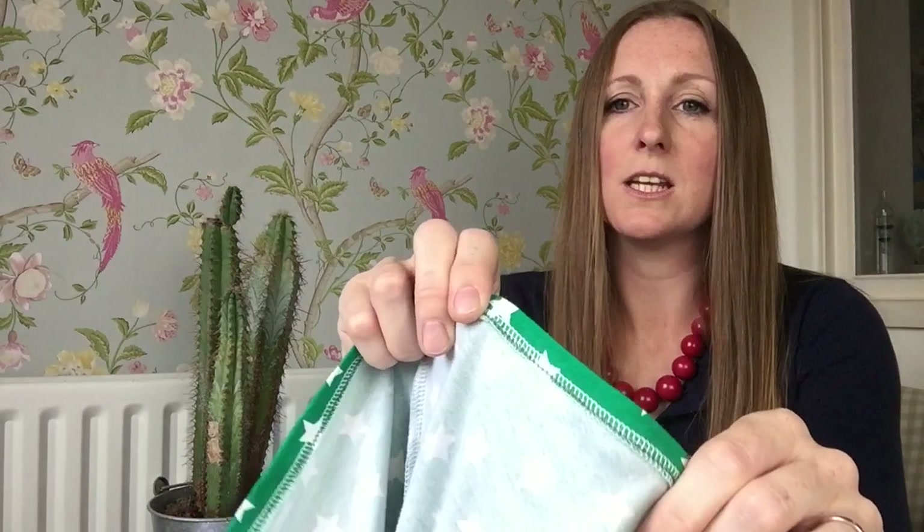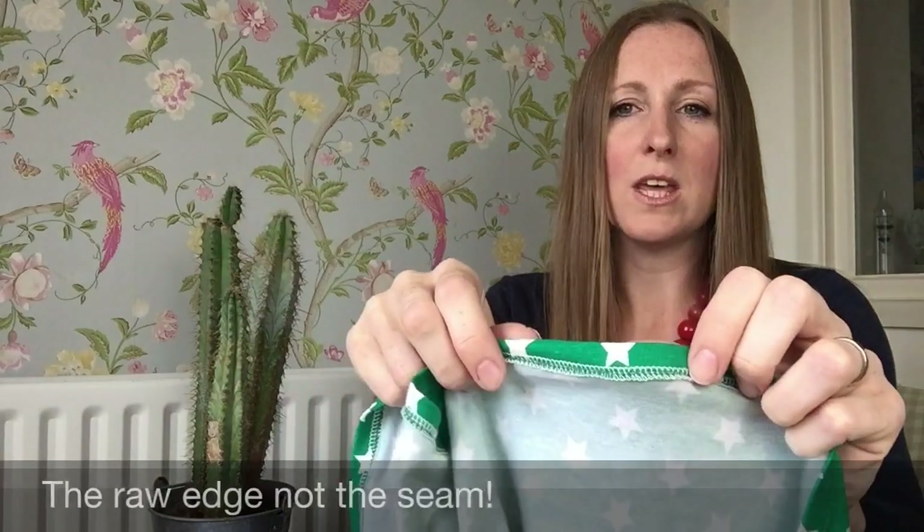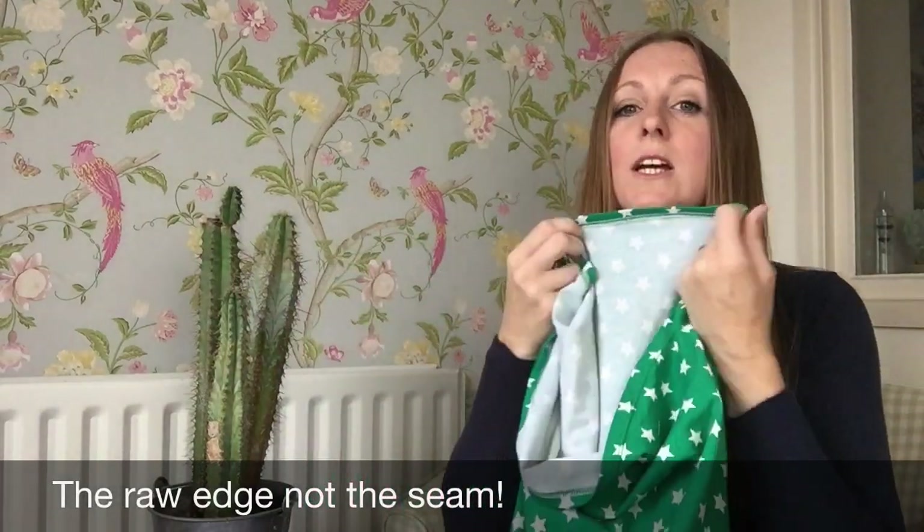I go right the way around the seam on the overlocker and finish it off. You don't need to do that with jersey — jersey doesn't fray — but I think it gives a really neat finish to the inside of the garment. If you haven't got an overlocker, some machines do come with an overlock stitch you could use, or you don't need to worry too much. It won't fray if you don't overlock it, it just won't look quite as neat.